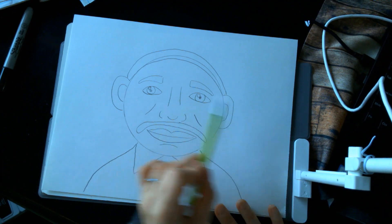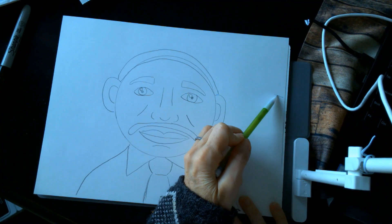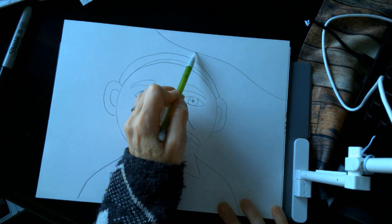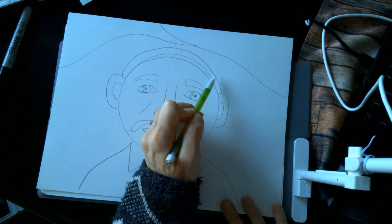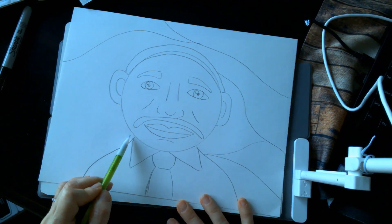Behind Dr. King is where we are going to create the background. We are just going to use some wavy lines — no real rhyme or reason to what we do. Just create some wavy lines behind Dr. King.